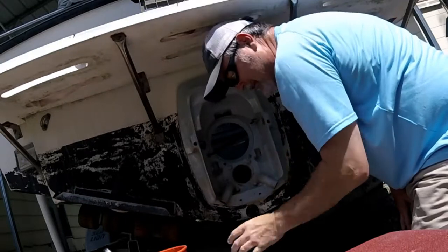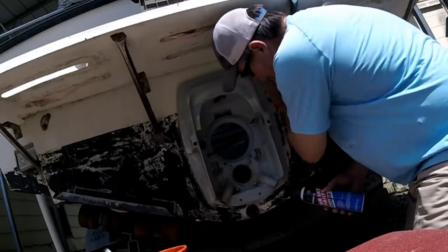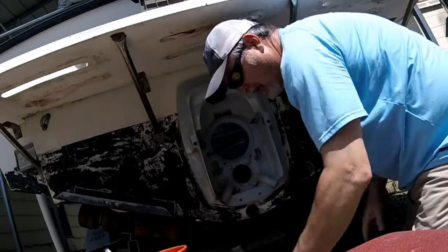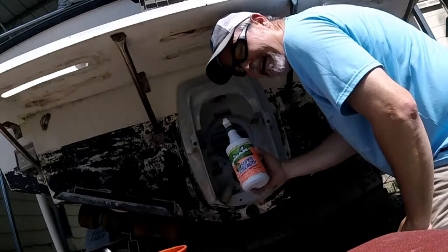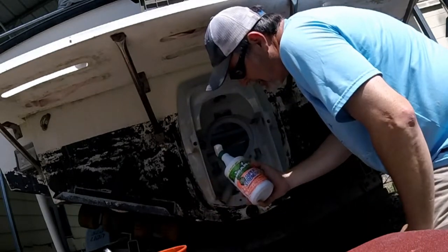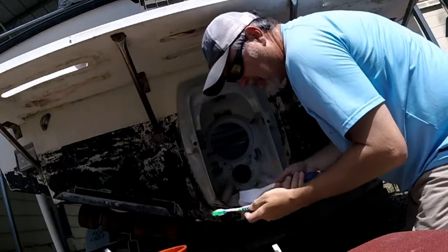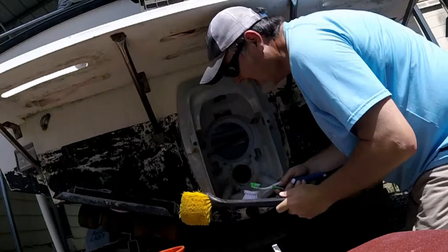I'm finally ready now to prime and paint this. The first thing I did to get it pretty clean — I used some brake cleaner that helped clean off a lot of dirt and stuff, scrubbed it off and sprayed it. And then I used some Mean Green. You can buy this anywhere. The Mean Green does an excellent job. You scrub something two or three times, get some brushes — different size brushes — getting all these nooks and crannies and you can get it cleaned up.